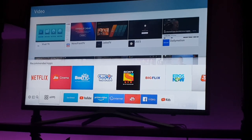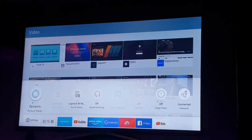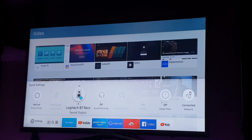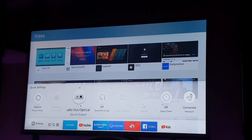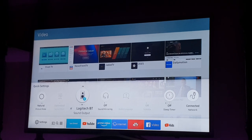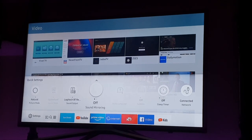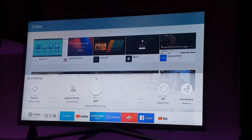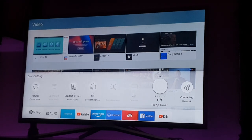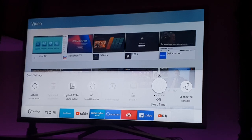There are several picture modes: Natural, Movie, Dynamic, and Standard. I keep it on Natural most of the time — it's a little better for my eyes. You can switch between optical audio and TV speaker. The built-in TV speaker is decent, but just like any other TV, it's not as good as a 2.1 with subwoofer or a 5.1 system. There's also sound mirroring, which means you can play from your TV speaker and a connected audio device simultaneously.